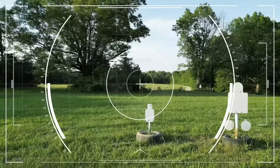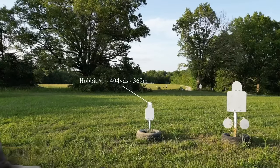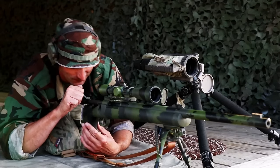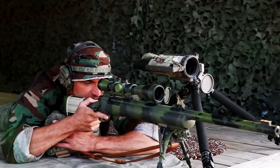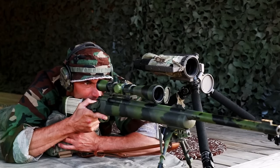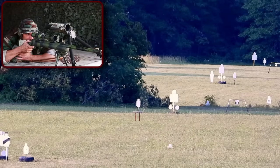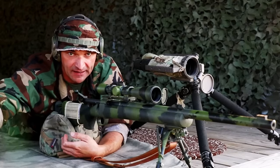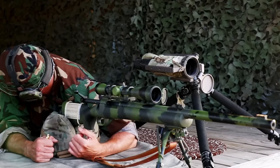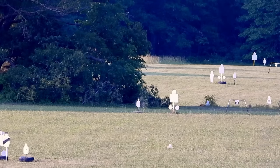Coyotes out there — welcome to Missouri, guys. Boom — that's a dead-on hit at 400 yards. A little bit to the right, just slightly, but that's good. Beautiful hit at the 400. I'll fix the adjustment for the next distance.